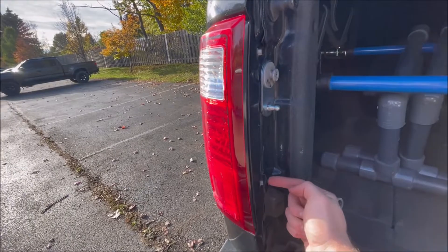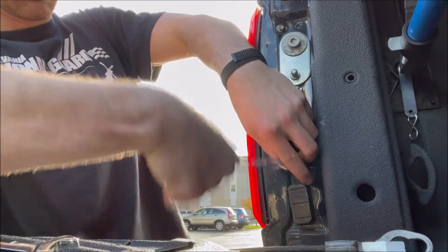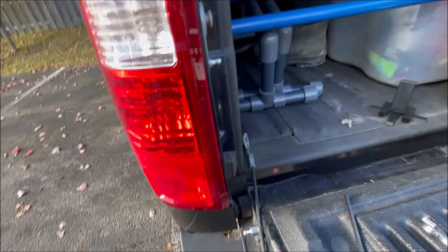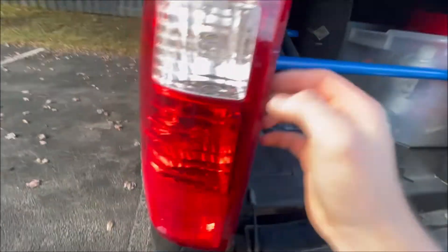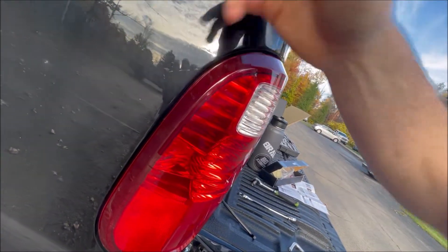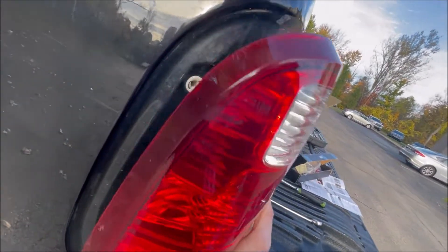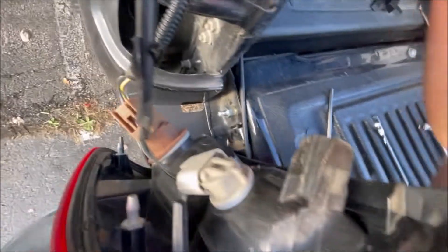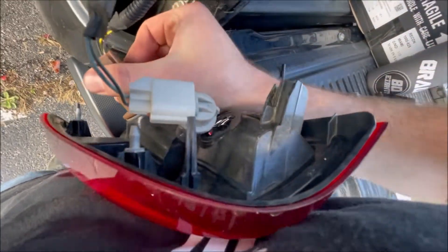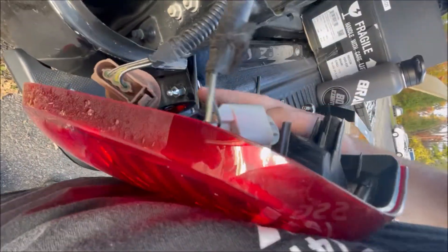Next step is to take out the tailgate eight-millimeter bolt here and eight-millimeter bolt there. Once you remove those bolts, there are little tabs that hold the tail light in back. You can use a trim remover tool — a plastic pry bar — or just pull it out like this and the light will come right out. Remove the sockets and just like that the tail light is free.